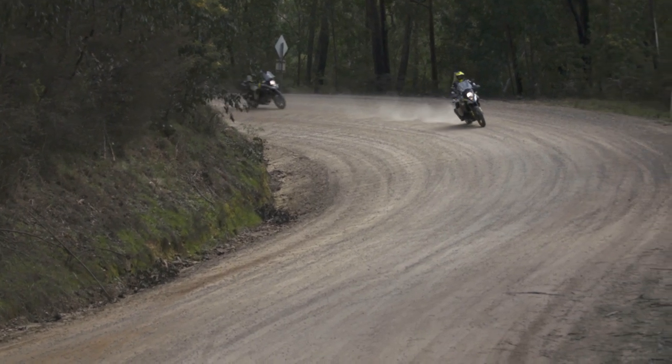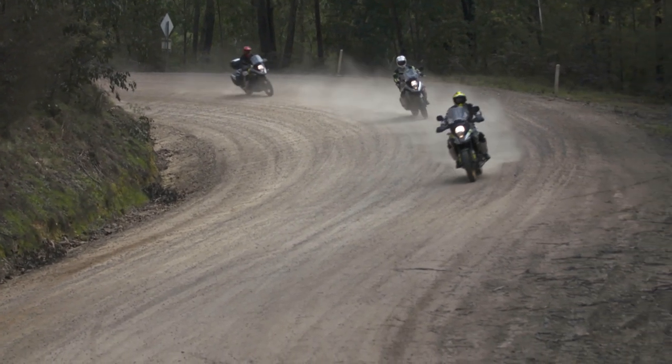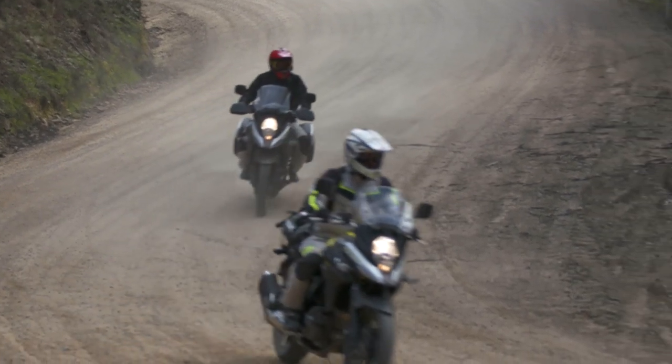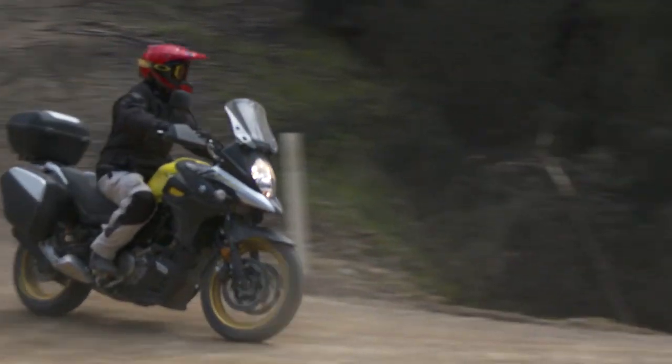It's something you really need to go and experience. To try out these electronics and ride a lot better and safer, you need to go out and test ride one of these new Vstrom 1000s and the Vstrom 650.